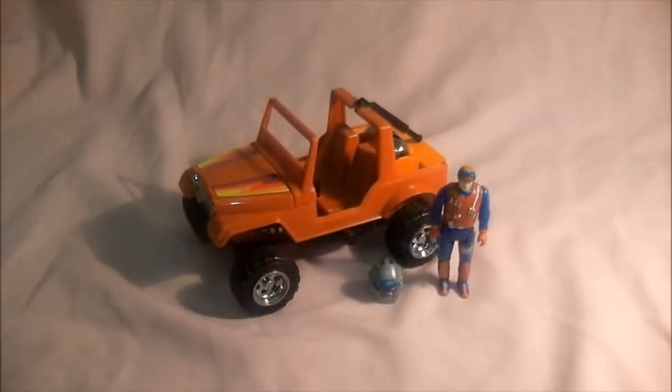Hello M.A.S.K. fans, welcome to my videos on toys and comics. Today we are looking at Series 1 Gator — it's a very cool vehicle.